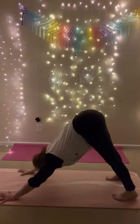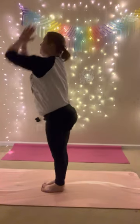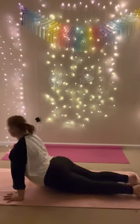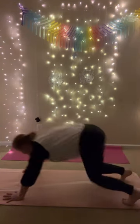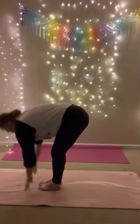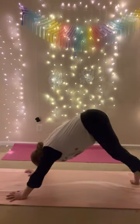Inhale, look forward. Exhale, forward fold. Inhale, halfway lift. Still with me — exhale, fold. Inhale, mountain pose, reach up. Exhale, forward fold. Inhale, halfway lift. Exhale, chaturanga. Inhale, upward facing dog. Exhale, downward facing dog. That's four. Inhale, look forward. Exhale, forward fold, step or jump. Inhale, halfway lift. Exhale, fold. Inhale, mountain pose. Exhale, forward fold. Inhale, halfway lift. Exhale, chaturanga, step or jump. Inhale, upward facing dog. Exhale, downward facing dog. That's five. Slow down.